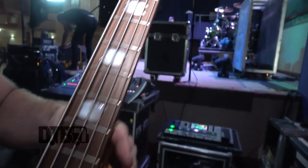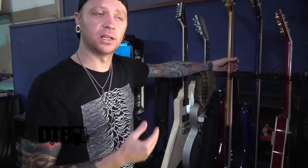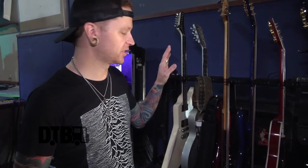Same gauge Ernie Ball strings. This is also an 18-volt active, drop C — so it's C G C F, and I use an A-sharp on top because one song needs it. Then this one is just standard drop D. The other guys are playing multiple different tunings, and for a while I was switching to a different bass every song, but after a while it gets tiresome — it's too much gear on the road. So I decided to transpose everything to drop C and just play everything in that tuning.